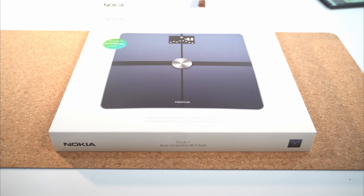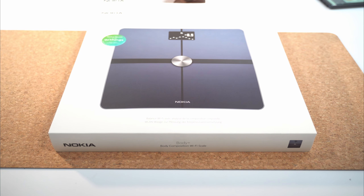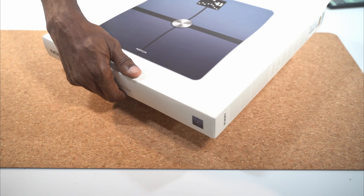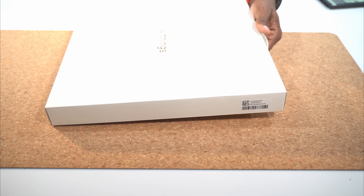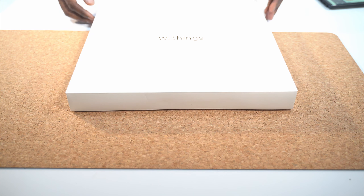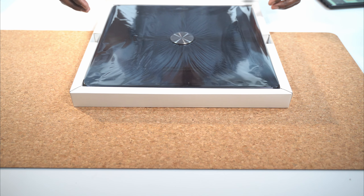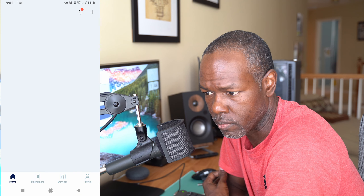Now that that housekeeping is out of the way, let's get into this video. Let's do a quick unboxing — open up this box and see what comes with the scale. As you open up the box, there's a double box. On the outside you'll see the Nokia logo, and on the inside it actually says Withings. A little while ago Nokia acquired Withings. The app itself is called the Healthmate app — so it's a Healthmate app for a Withings scale made by Nokia, and the actual scale is called the Body Plus.